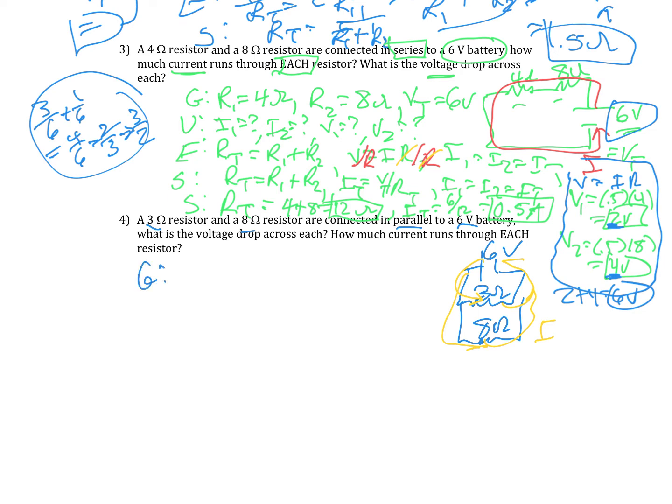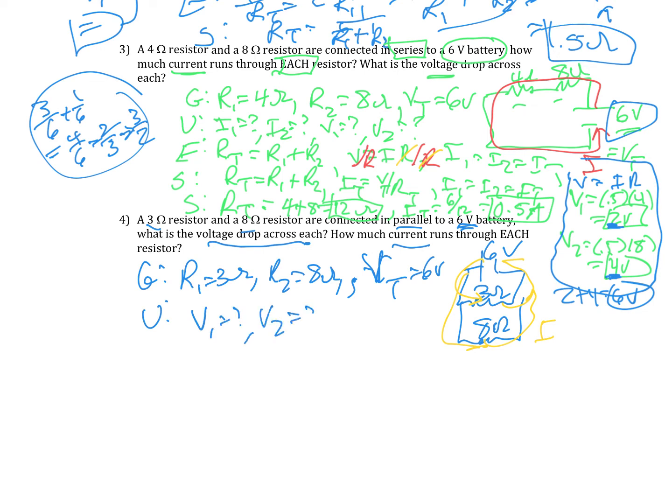The current is not going to be the same, but the voltage drop is the same — which makes this problem so much easier. I'm trying to find the voltage drop across each and the current through each. Given: R1 equals 3 ohms, R2 equals 8 ohms, VT equals 6 volts. My unknowns are V1, V2, I1, and I2.